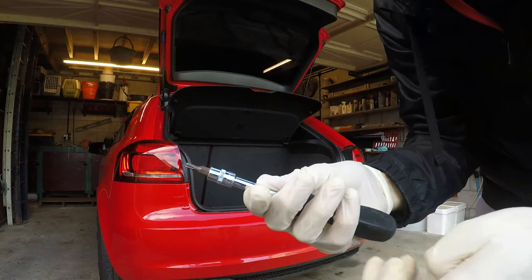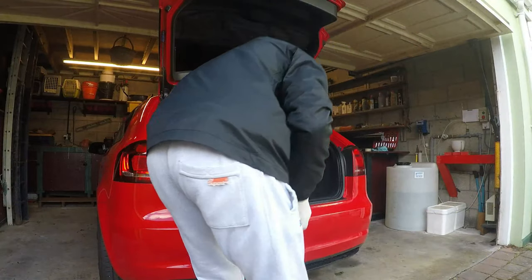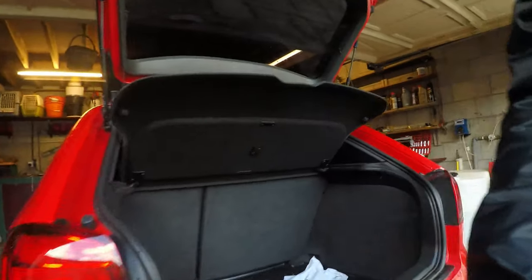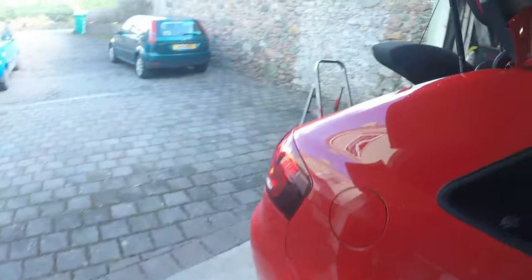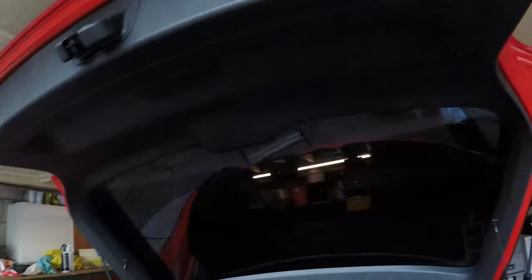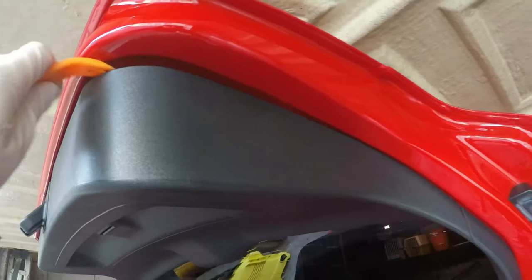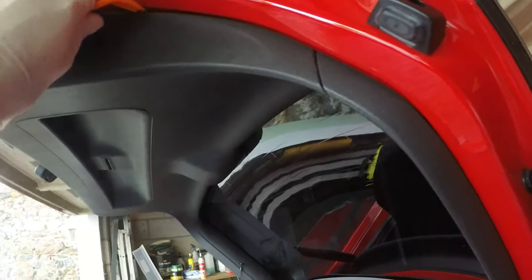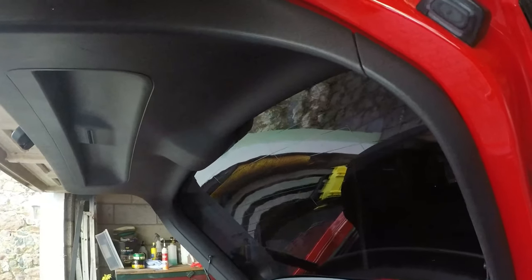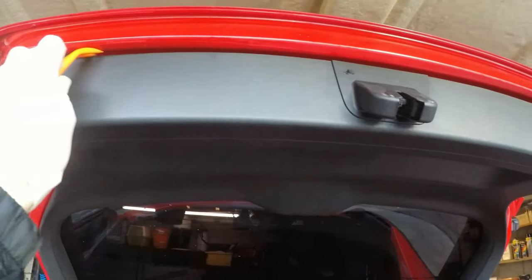It's a T20 to get these two screws out. I have to get a prying tool like this and just go around prying it off. Okay, that one seems to be done on this side.